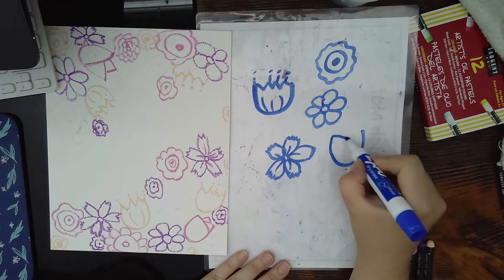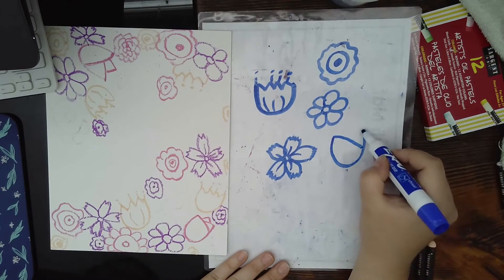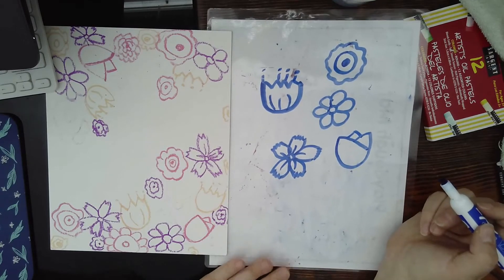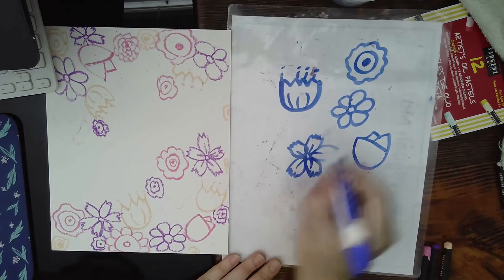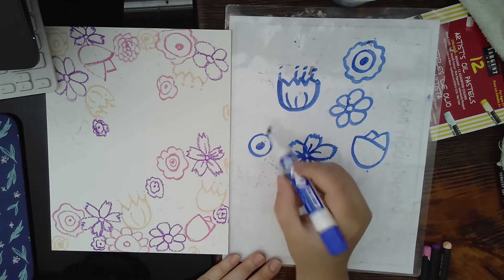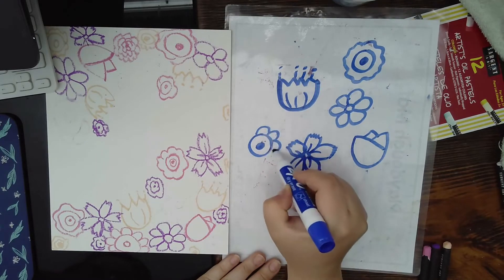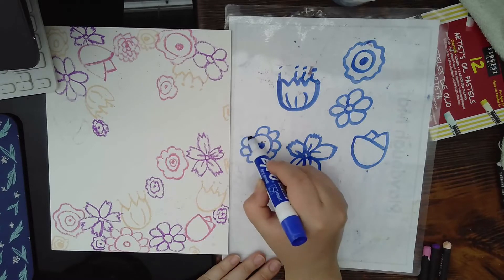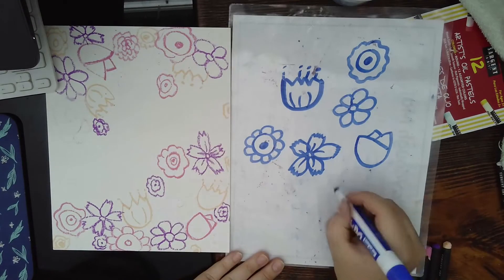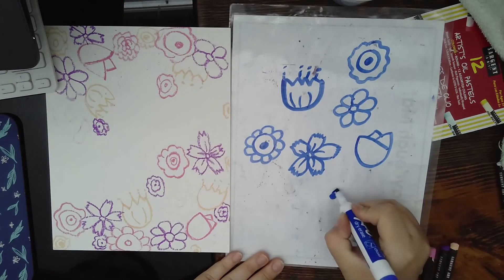You can add little lines in the middle if you want. Here's another one — the tulip: make a U, connect this end to the center, then go on the other side like that. Another variation: do a center, a circle around it, and then make little U's all around for petals.